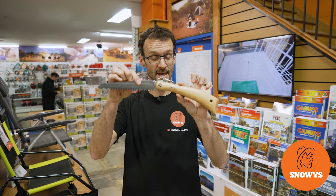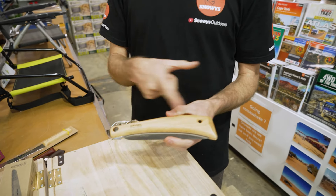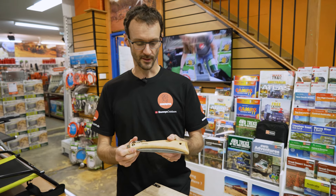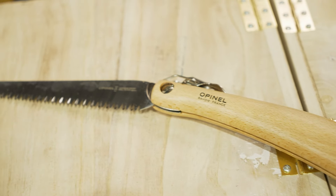From Snowys, folks, I've got with me here the number 18 folding saw from Opinel. This is a really handy, compact and fast way to cut timber up to 10 centimetres in diameter, whether that be in the garden or around the campsite.